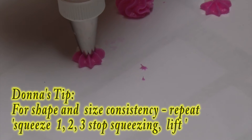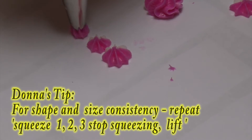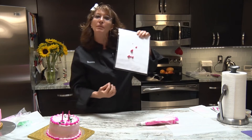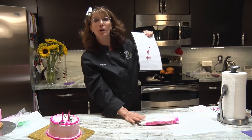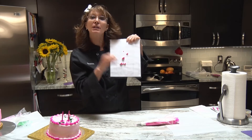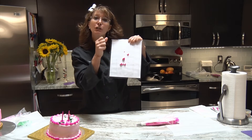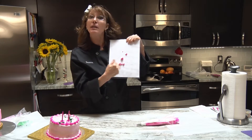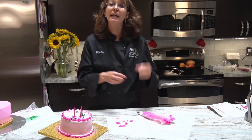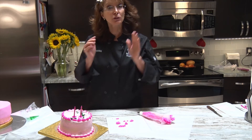Just above the surface, I'm going to squeeze and go one, two, three, stop squeezing, then pull away. If I'm not counting and I'm inconsistent, I'm not getting very uniform designs. With tip 21, by squeezing out more you get a larger star; by not squeezing as much you get a smaller star. Whatever your squeeze control is determines how big they're going to get. After you've practiced that, come back and we're going to learn how to take that star and make it a border.